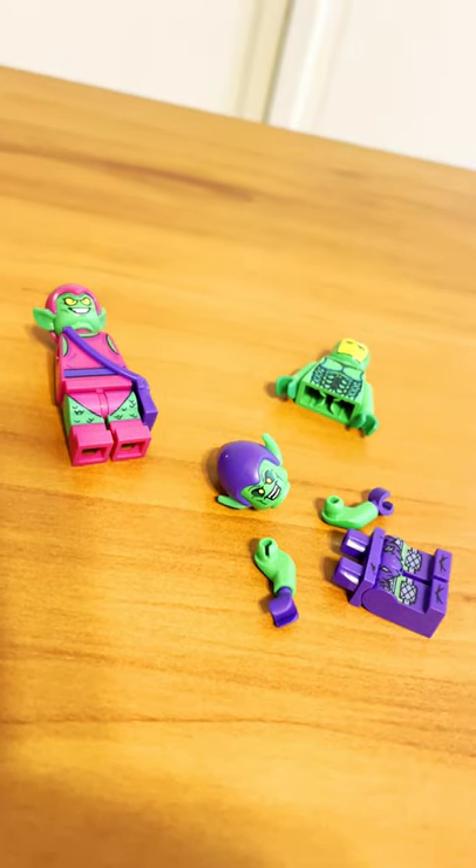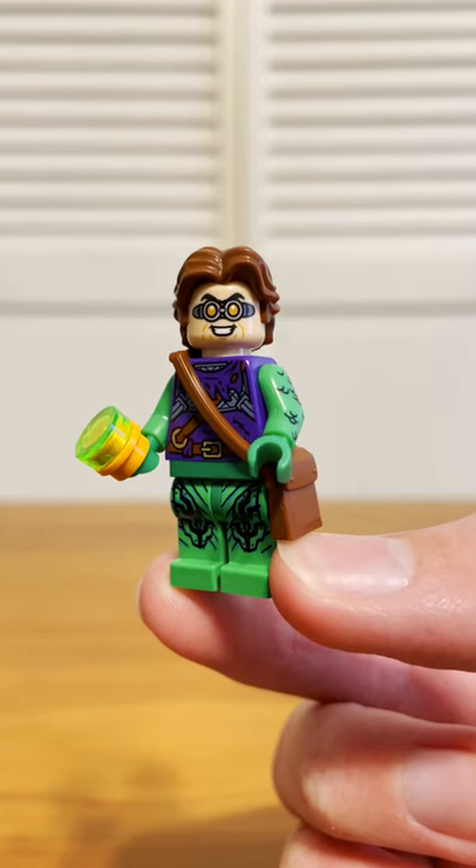For him, I basically just dismembered a bunch of different Green Goblin figures, then threw on this head and hairpiece.